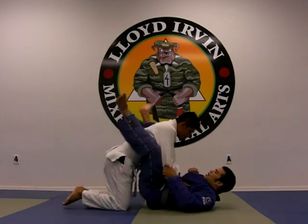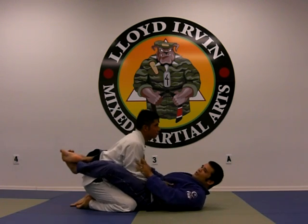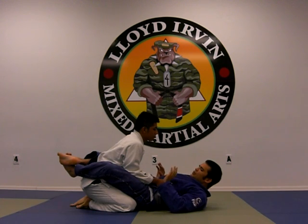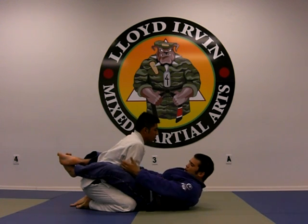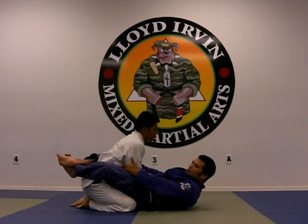The first thing I'm going to talk about is simple attacks from the closed guard. Number one, he wants to have good posture and good base, and I want to break his base. How am I going to do that? I'm going to reach for his elbows, bring my legs together, and pull him into me as I open.